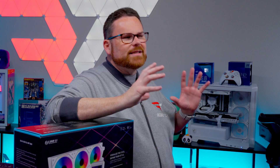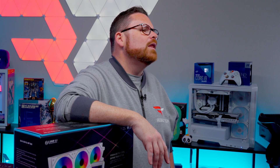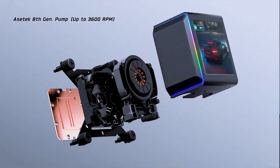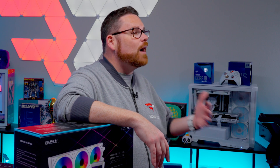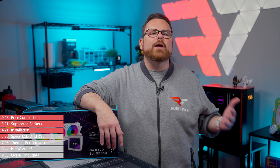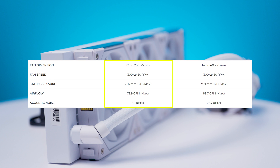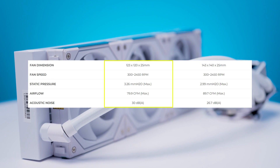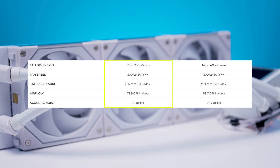Getting into the specs, the GA2 LCD has an Asetek 8th gen water pump at its heart. The pump has a three-phase motor with speeds up to 3,600 RPM, an optimized internal design to increase the contact surface area for newer AMD and Intel processors, and better fluid pathways to improve circulation. As for the fans, we're actually pretty big fans of them, especially when you see the numbers we're about to show you. These ARGB fans have a max speed of 2,450 RPM and a CFM rating of 79.9 — in other words, they can move air really fast.